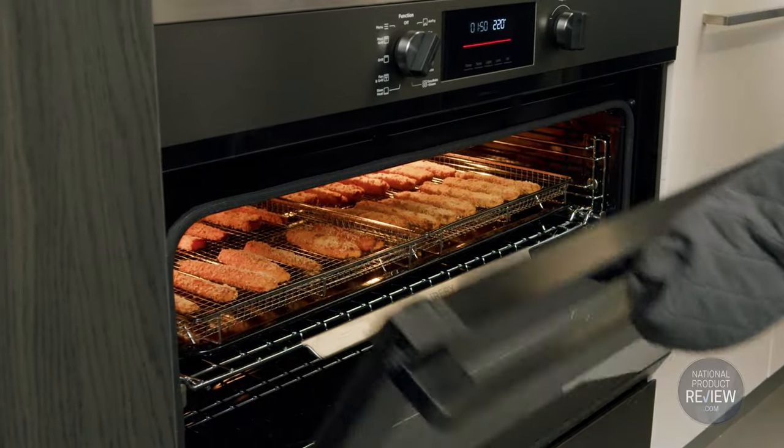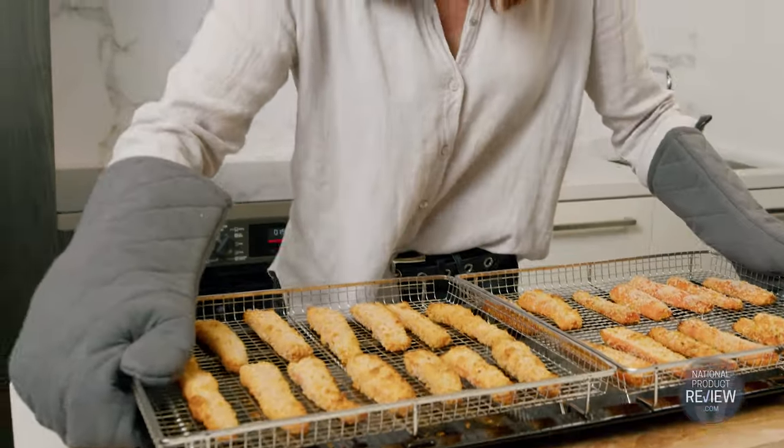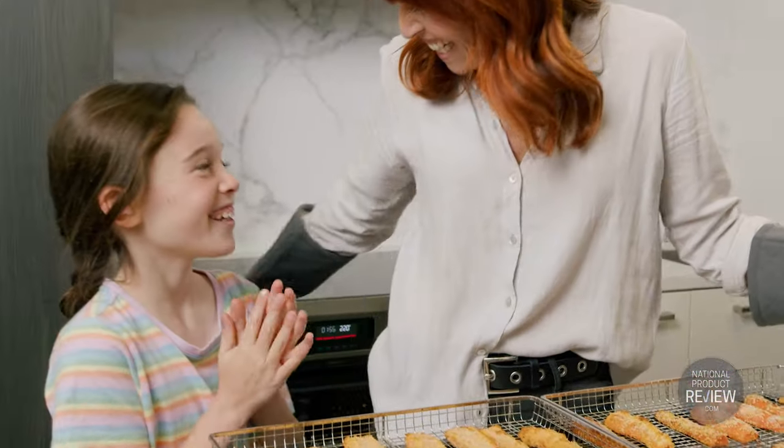Crunchier, healthier meals on the table in no time. And it's effortless to clean with detachable baskets that pop straight into the dishwasher.